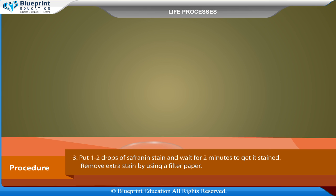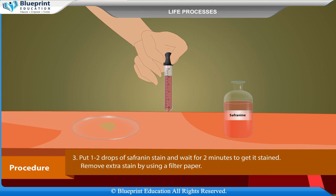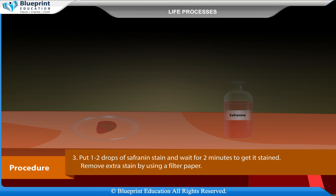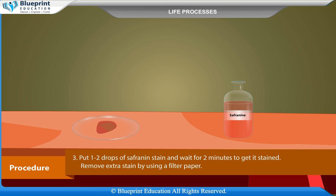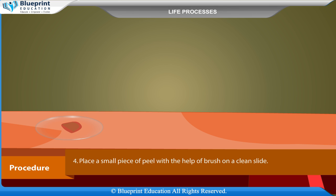Put one to two drops of safranin stain and wait for two minutes to get it stained. Remove extra stain by using a filter paper. Place a small piece of peel with the help of a brush on a clean slide.